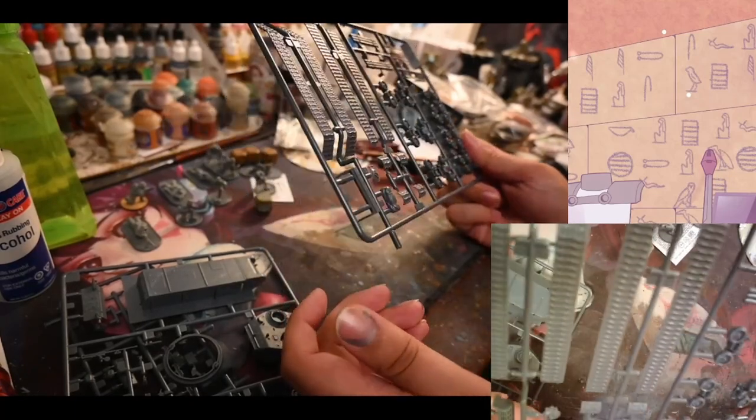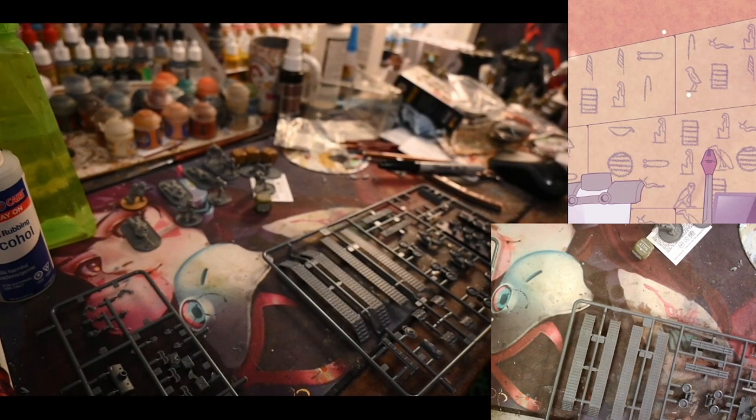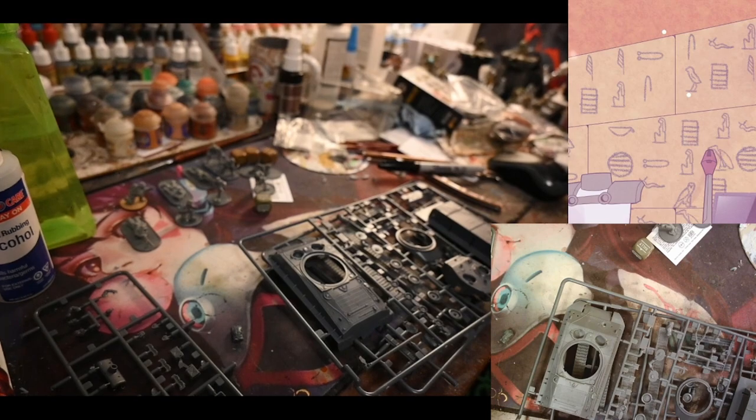Let me check — it has the round edges like an Italeri kit. This might actually just be the Fury model kit from Italeri but missing some extra bits that go on the side like the helmets and stuff. Yeah, this is the Fury Easy Eight.